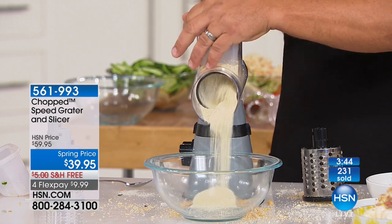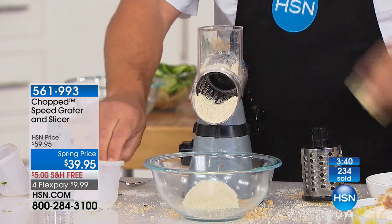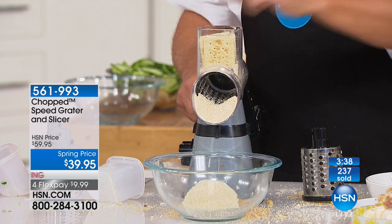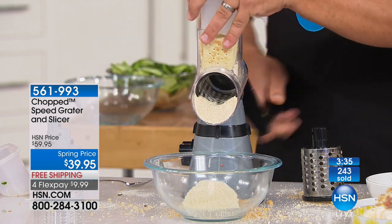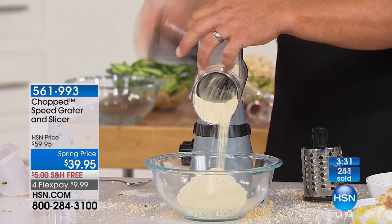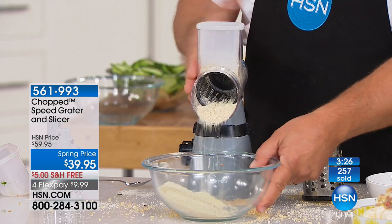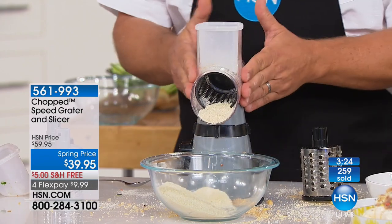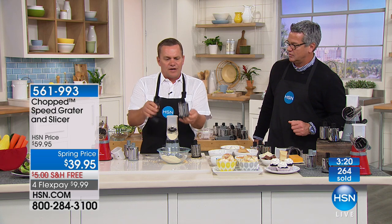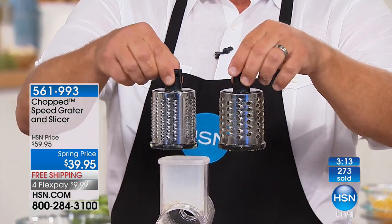That's why we call it the speed grater — why waste all that time with those handheld knuckle busters when all you do is lock this down on your countertop or tabletop? You'll love it for your desserts, for hard cheese like Parmesan or Romano. You will use this. The handle comes off, the drums come out, they go in the dishwasher. You get three drums: the coarse grate, the fine grate, and the slicing grate.